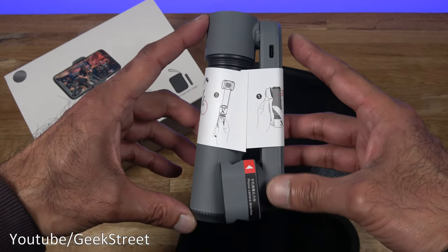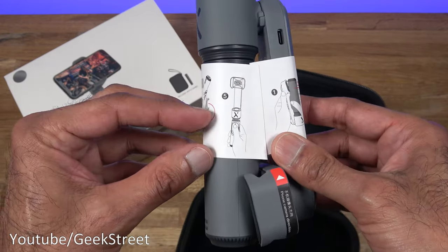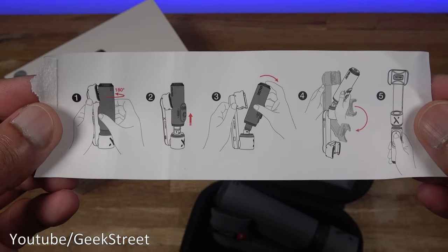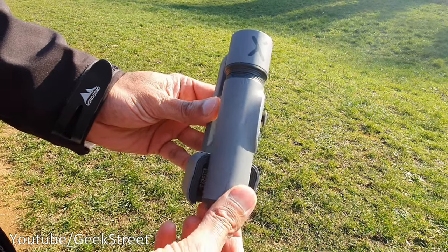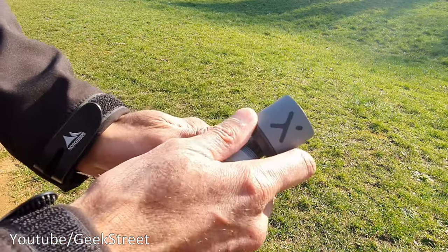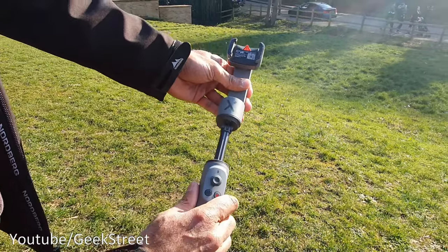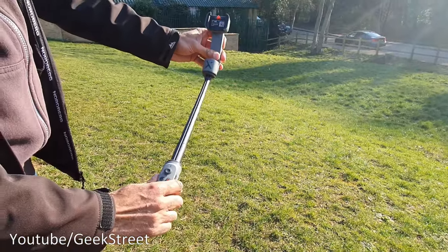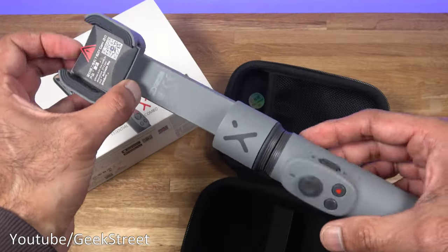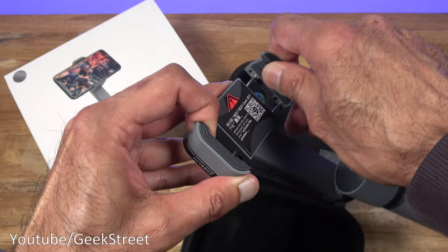Then we have the gimbal — nice and compact, it literally just fits in the palm of my hand. There's a bit of paper on there describing how to unfold it. To open it up, give it a twist, pull down slightly, lift up, then twist round — simple as that. You've also got the arm to extend out as the selfie arm, with an adjustment point. Build quality is all strong plastic.